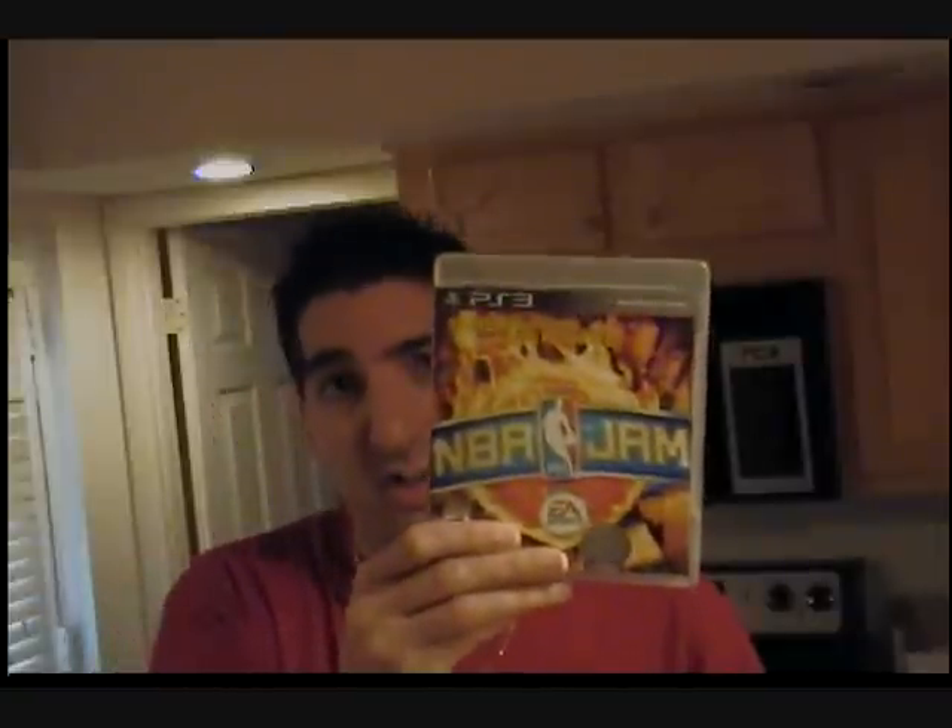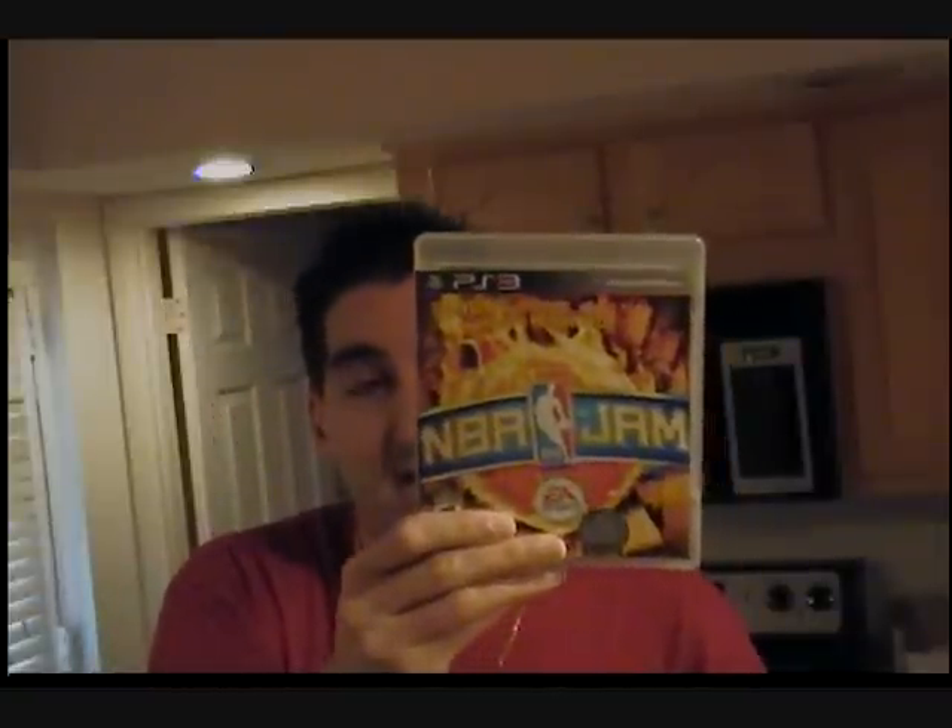It also has a mode where you can play 21, and a mode where you can do power-ups, where you can shrink and get super speed. It's pretty cool. It's very faithful to the original NBA Jam — it's by EA, and they did a great job with this game. Graphics are phenomenal, looked as good as the arcade, even better, from back in the day.